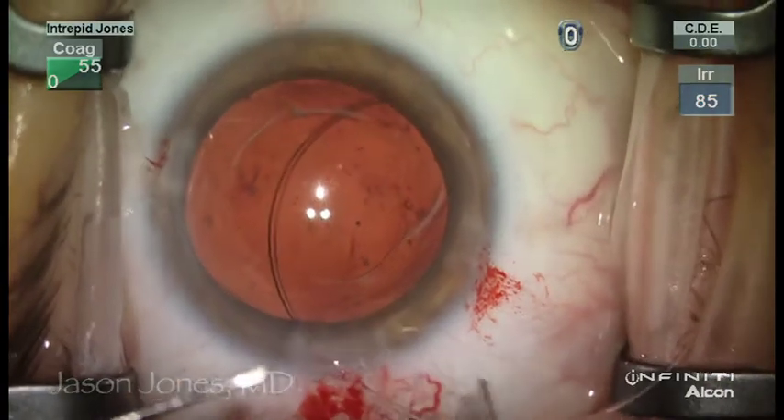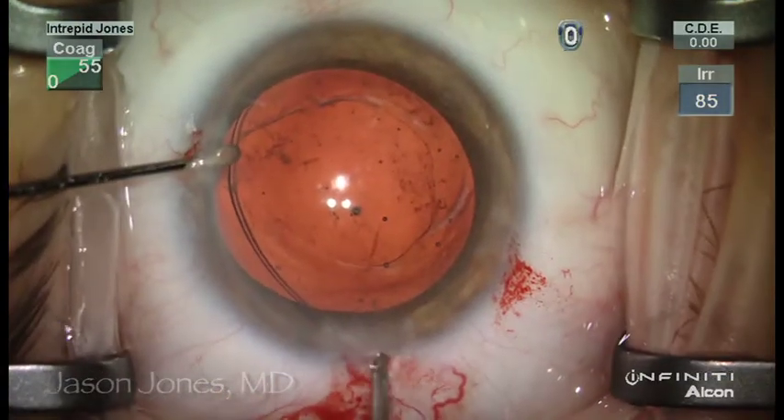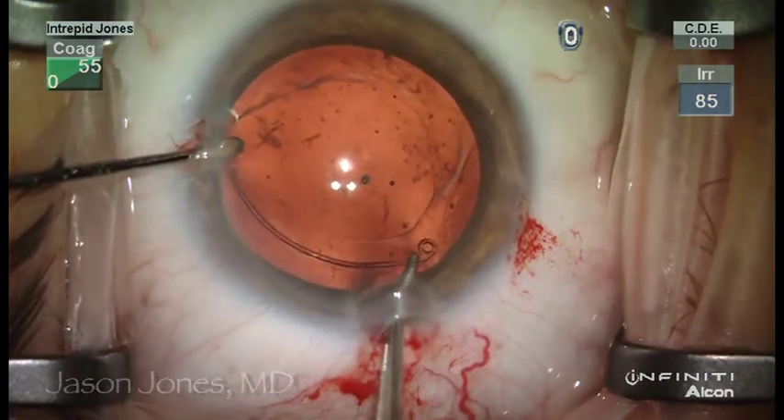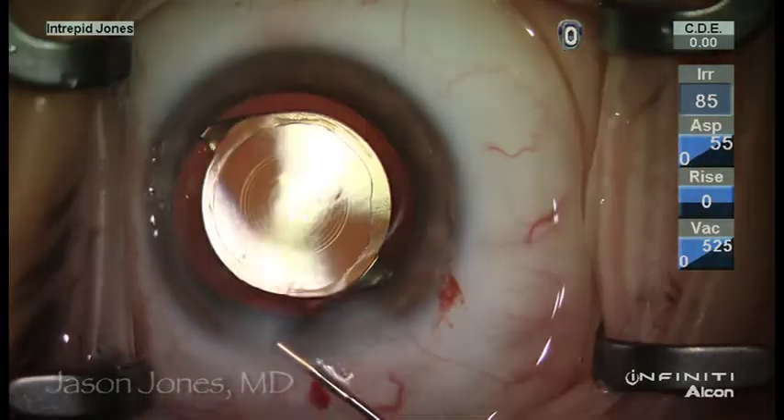After further visco-dissection, a capsular tension ring is placed to ensure adequate stabilization of the next lens to go in the eye, and that is accomplished readily with good centration.